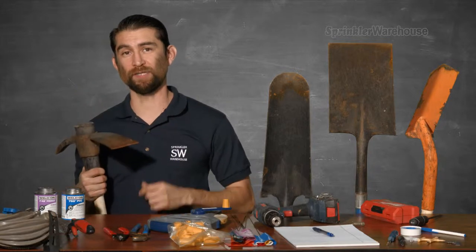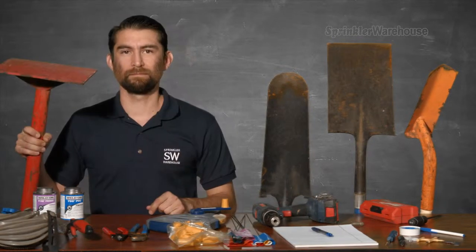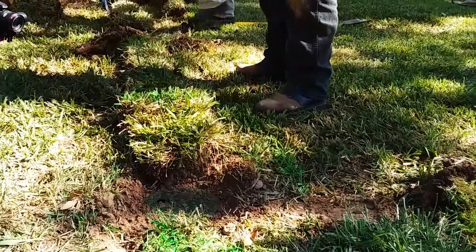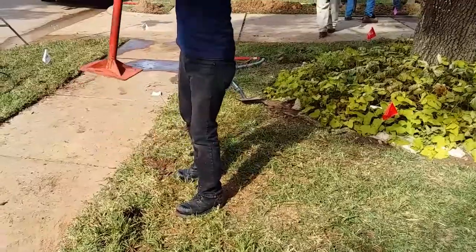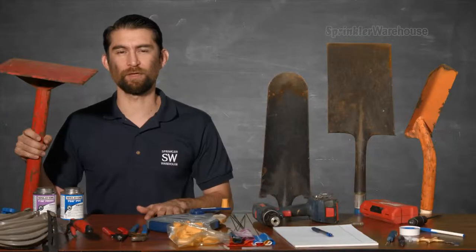A mattock is another way to tackle digging trenches. They're a lifesaver when it comes to dealing with rocks, roots, or hard compacted soil. And if you're doing a good amount of trenching, you may consider renting a trencher. Now a tamper is not absolutely necessary — I mean, you could just walk around and jump up and down on the dirt — but a tamper will help press the dirt down really flat. So after a few weeks, you won't even be able to tell that there were trenches there. Just don't get carried away with tamping — it's possible to break PVC by smashing this thing down too hard.